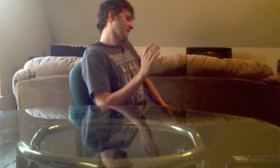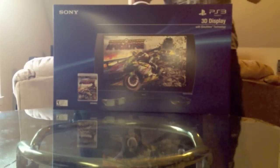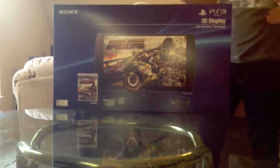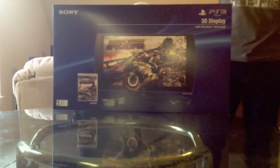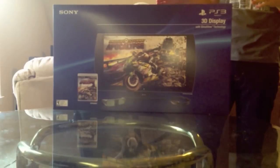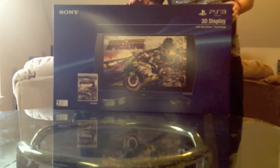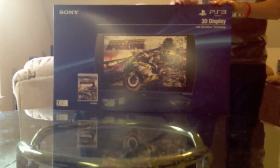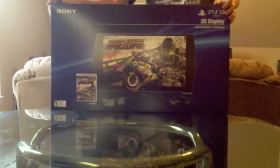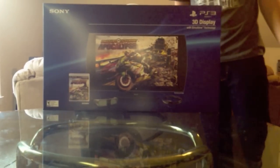This is the PlayStation 3 Sony 3D display with SimulView technology, where you can view split screen on the same TV with two players. So one of your friends could be playing with this whole entire screen, and you can be playing with your entire screen as well. This screen is 24 inches diagonally across, so it's not huge, but it's not too small. It'd go nice in a dorm room or a bedroom. Nothing like a living room space, but 24 inches isn't too bad, and for $99, it's hard to beat.